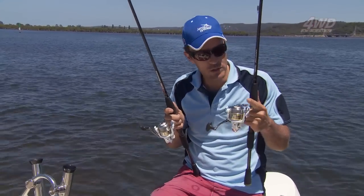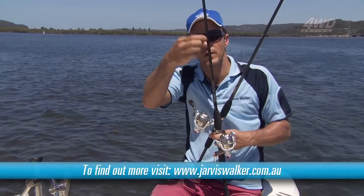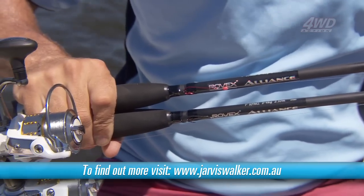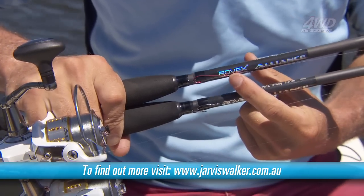The line we're using is a six-pound monofilament, running that down to a small swivel with a sinker and a very short little trace of four-pound fluorocarbon line. We're using two different hook setups: one is a bait holder hook so that we can bunch the yabby up a little bit more, and the other is a long shank hook with a little bead.